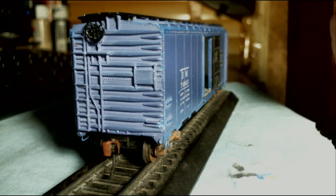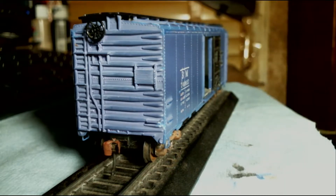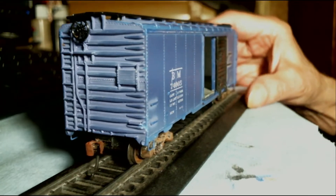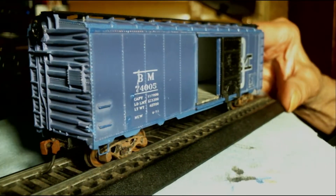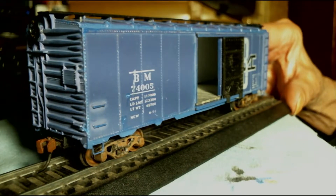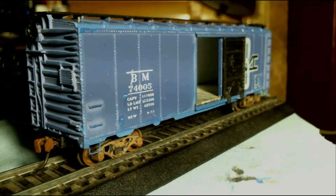I haven't done any weathering yet in terms of rust, and this brake wheel shouldn't be this big black shiny thing — that needs to be done. So there are a couple of details still to work on, but I think I'm going to put those off to another time.